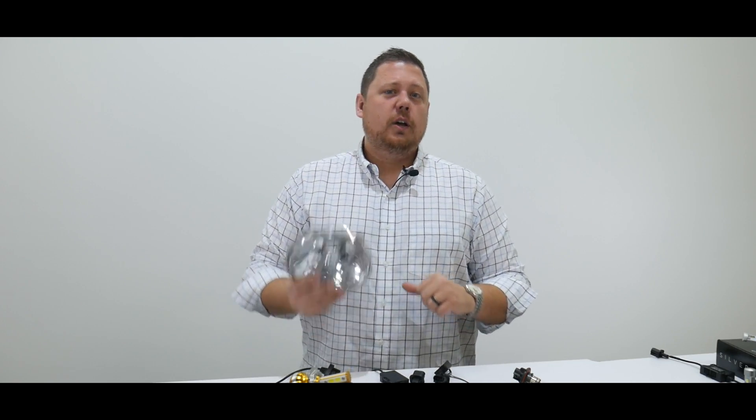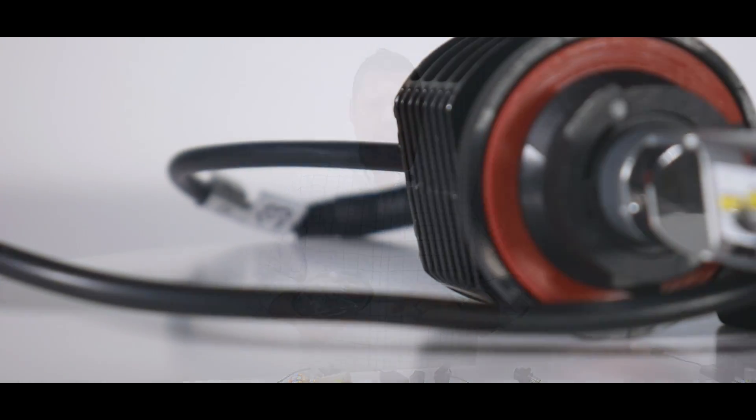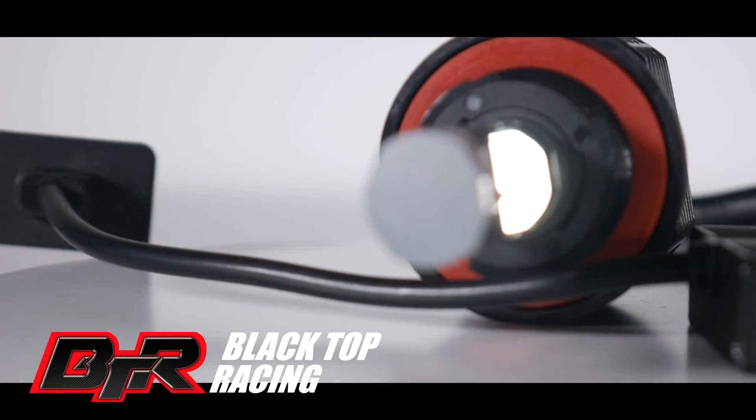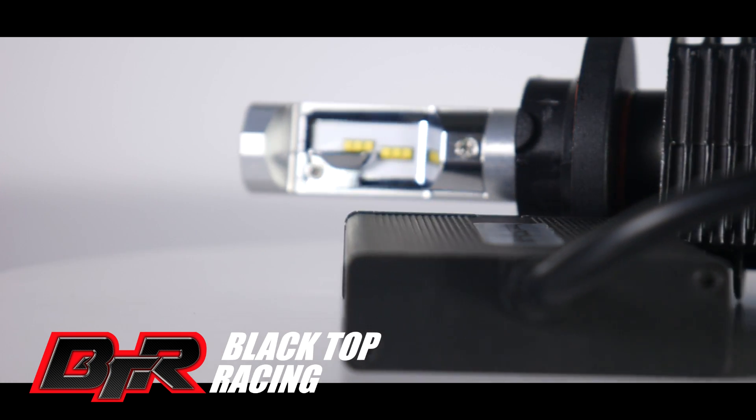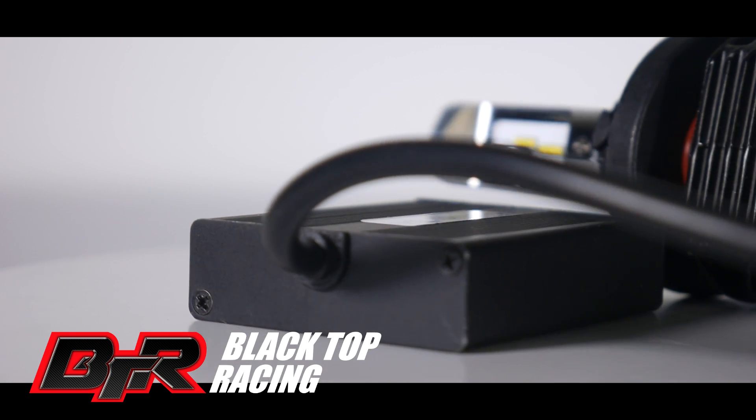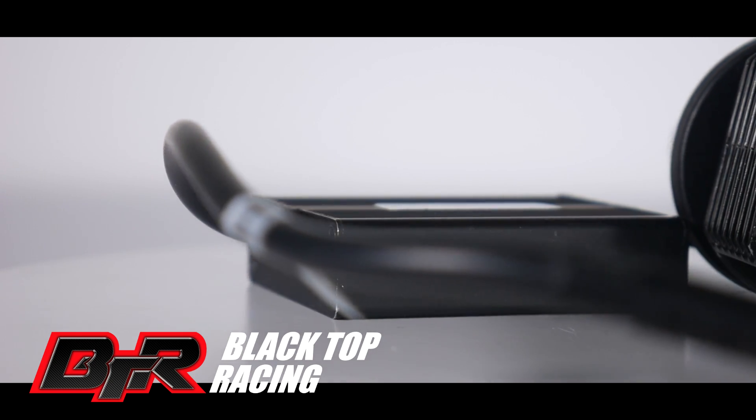You can find bulbs that fit your car at our website at www.blacktop.racing. Please subscribe to our channel — we have lots of videos like this: educational testing, demos, installs. You can also find us on Facebook, Google Plus, and Instagram. Thanks for watching.